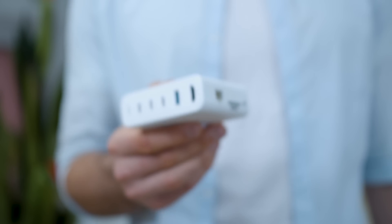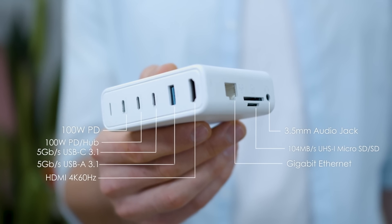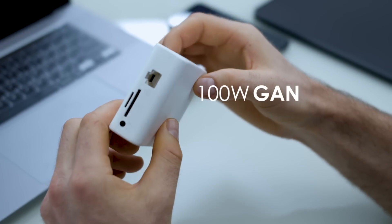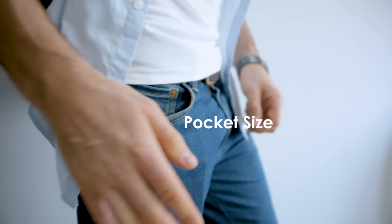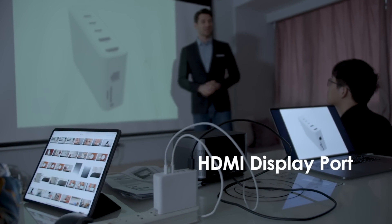This is the newest and first 100W Gallium Nitride Charger and Hub. Its 100W Gallium Nitride technology makes it a pocket-sized charger and hub that enables charging of 4 devices while also connecting the laptop to either a projector or television.